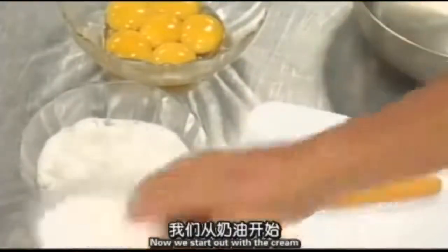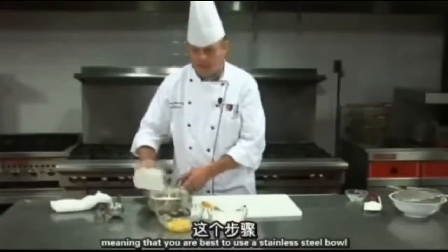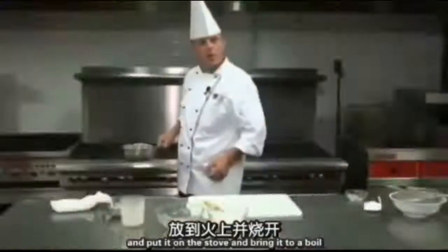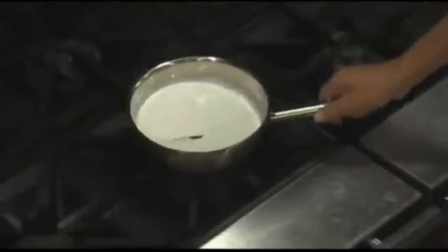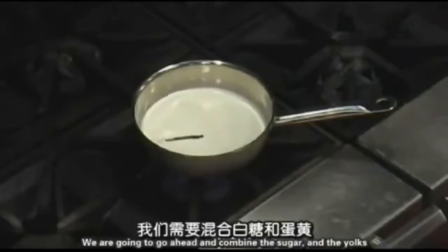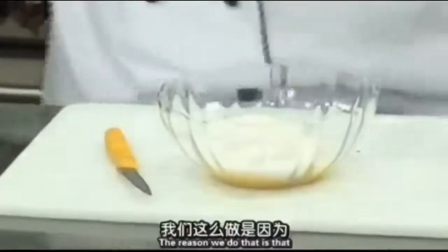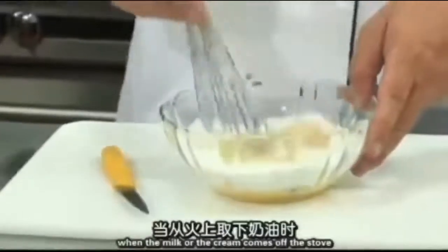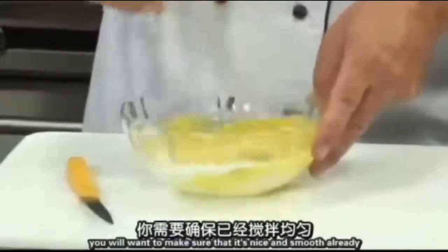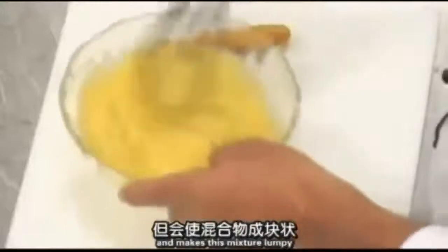Now we start out with the cream and put it in our pot. You want to use a non-reactive pot — it's best to use a stainless steel bowl for this application. Put the vanilla bean in there and bring it to a boil. While this is coming to a boil, we're going to combine the sugar and the yolks and stir them until they're nice and smooth. The reason we do that is that when the cream comes off the stove, it's already smooth so that as the hot cream hits the yolk, it does not coagulate the egg yolks and make the mixture lumpy.